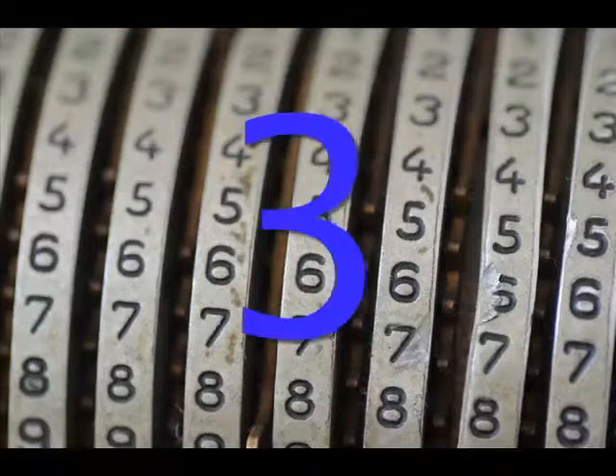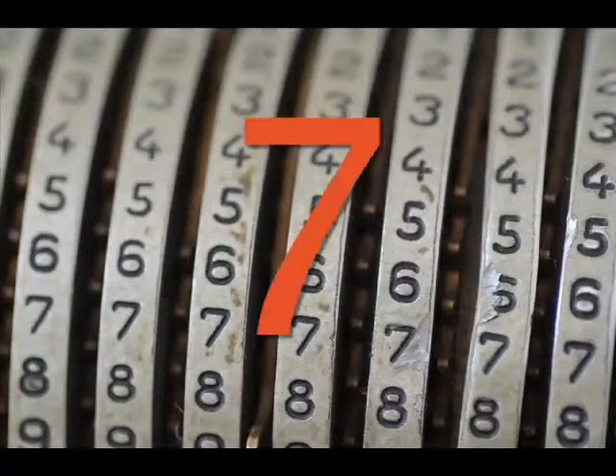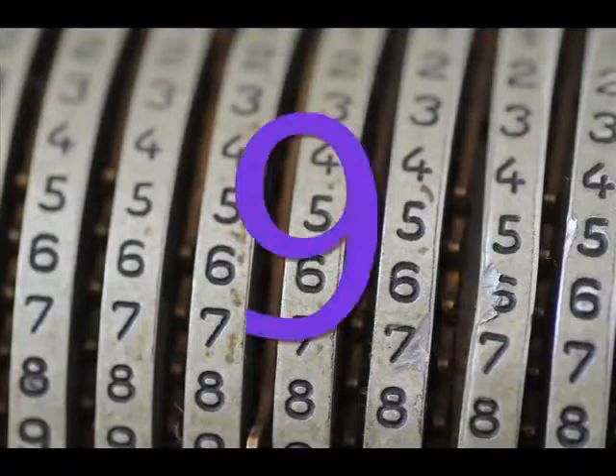two, three, four, five, six, seven, eight, nine, ten.